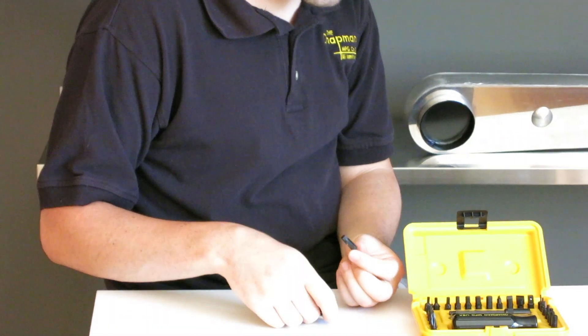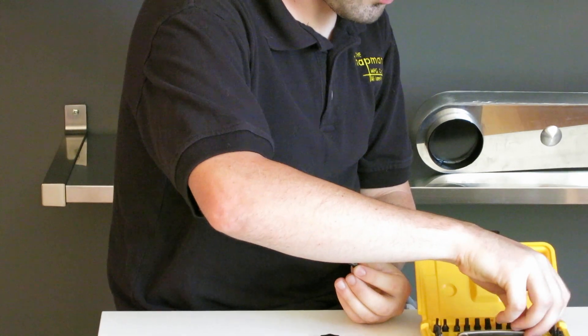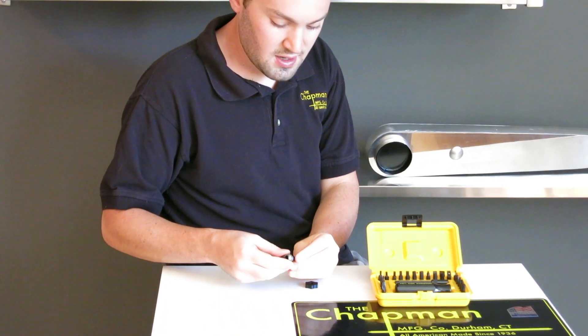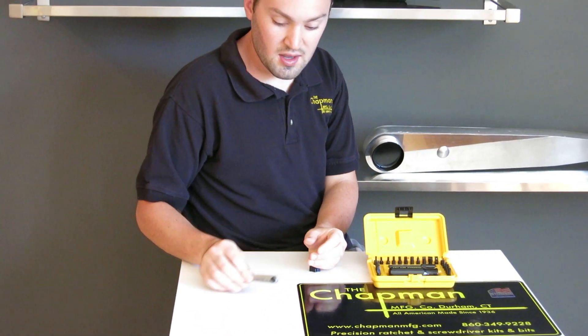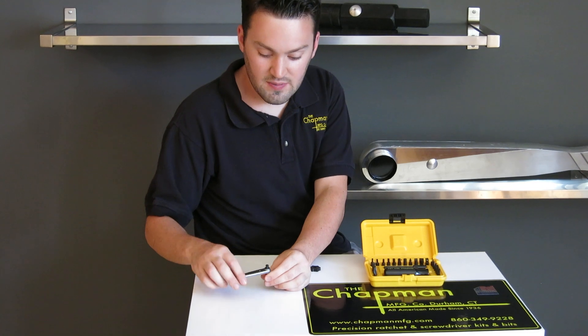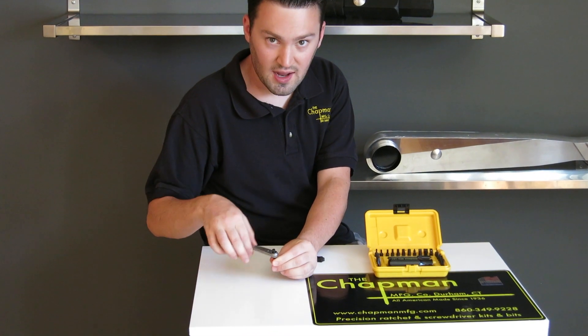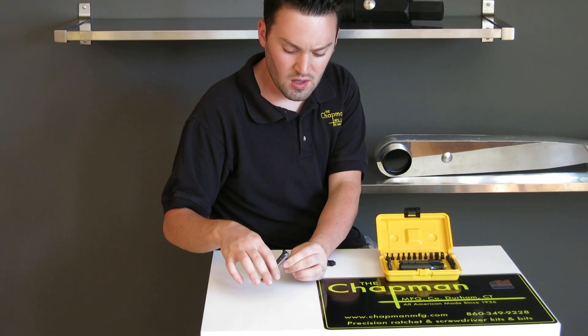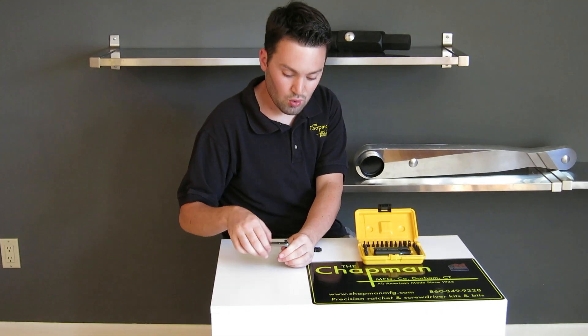If you have a little bit more space than the spinner, you can use our ratchet, which is great in tight spaces because it has an 18-degree working arc. So if you only have a tiny bit of space, you can still use the ratchet and tighten or loosen the screw without taking forever. The ratchet also provides a lot of torque.